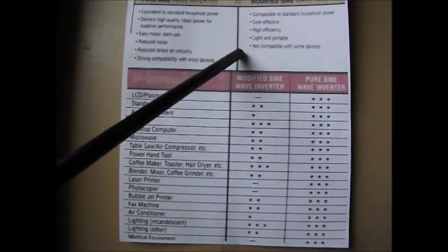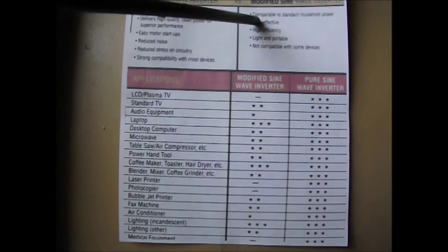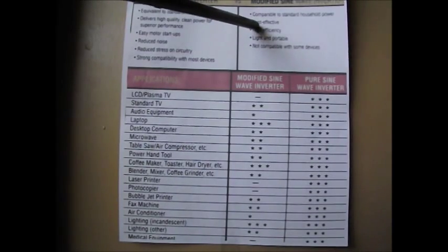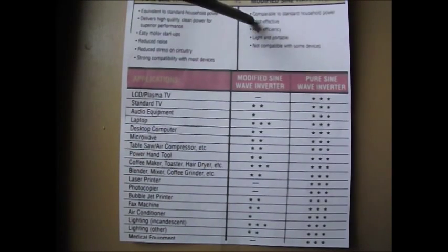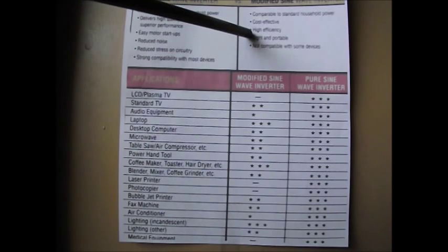With a modified sine wave inverter, it's not going to be like that. Most things will run okay, but where you're going to run into problems is with electronics. You're going to run into problems with electric motors and with little transformers that are trying to convert power. It's not a pure form, so if you're trying to run an electric motor off of modified sine wave, it's probably going to heat up a lot quicker.